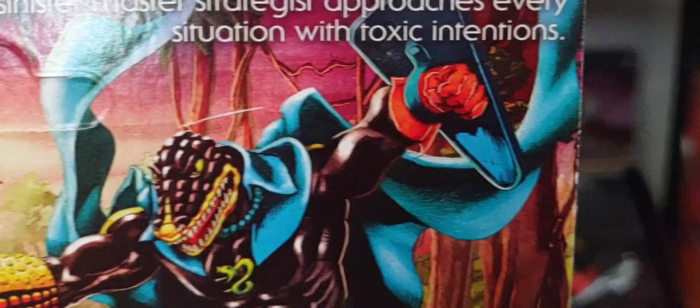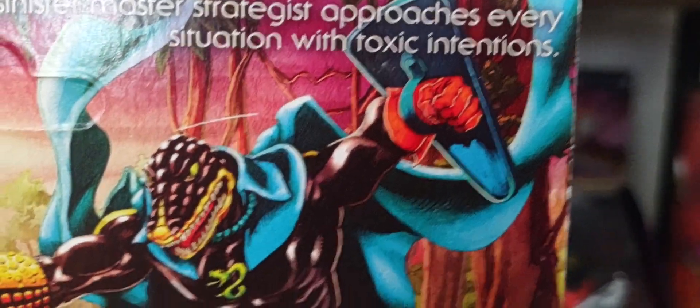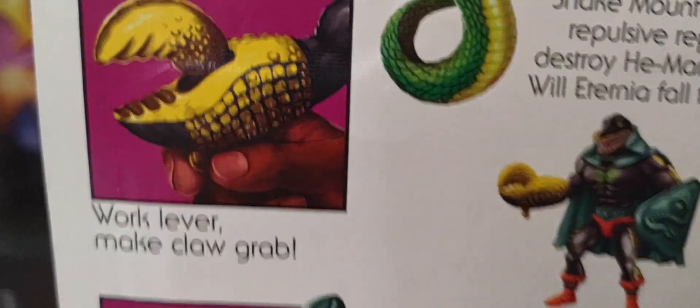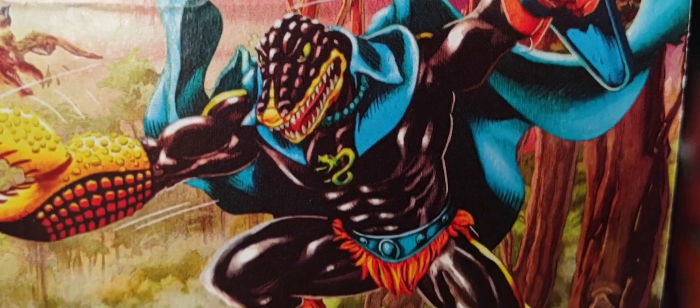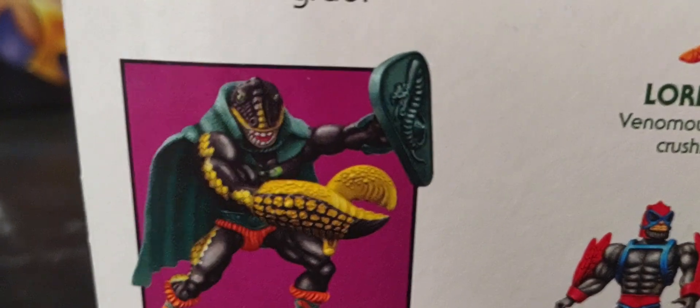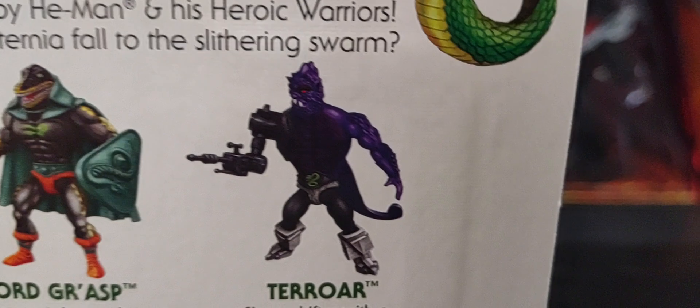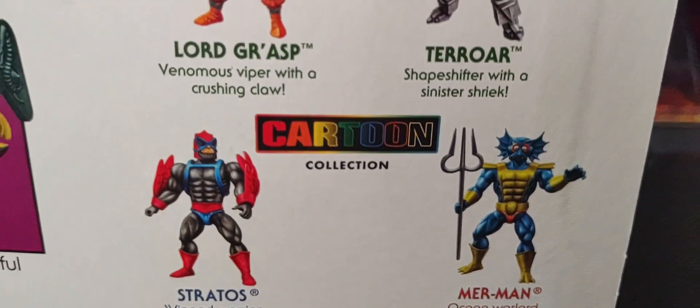Beautiful artwork there. It's really interesting — the image of Lord Grash has more of a bluish cape and shield around him, whereas this version of Lord Grash has more of a greenish cape. So it's a very interesting art choice for colors here. Of course, he has the same function and features as that claw, like Clawful. We just unboxed Terror in the collection yesterday, and we unboxed Stratos and Merman from the cartoon collection — please go check those out.